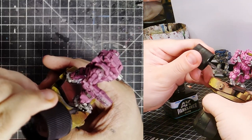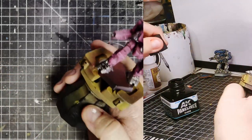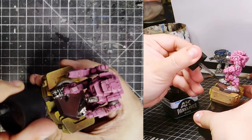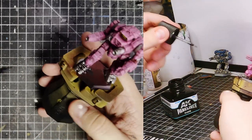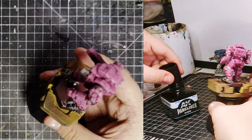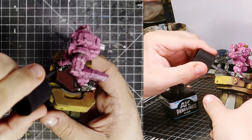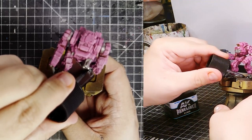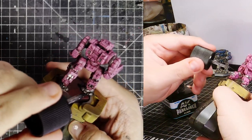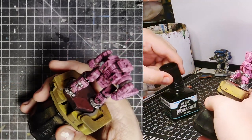Now you might wonder what this is — well, this is panel liner. It's an oil paint from AK, though Tamiya is the most well-known brand for this. Basically it uses capillary action to suck itself into crevices and panel lines. I used a very heavy application to replace Nuln Oil, because my Nuln Oil is out and the new Nuln Oil isn't that good. I still want some nice contrast in my metallics, so I just pour this on — it does a nice job. And if you overdo it, you can use spirits to rub it off.